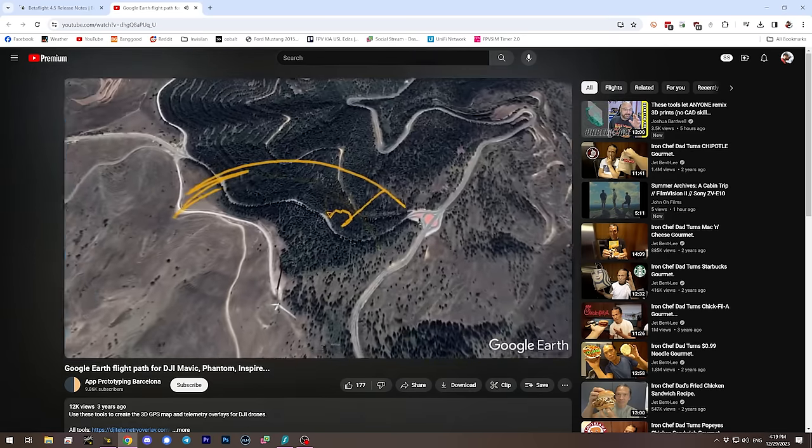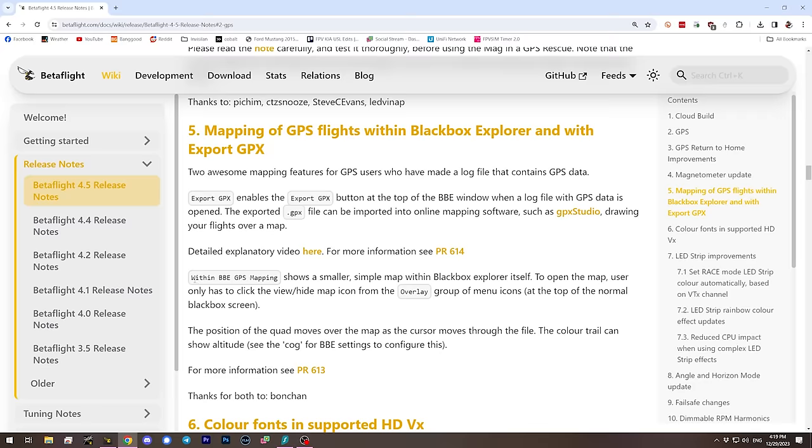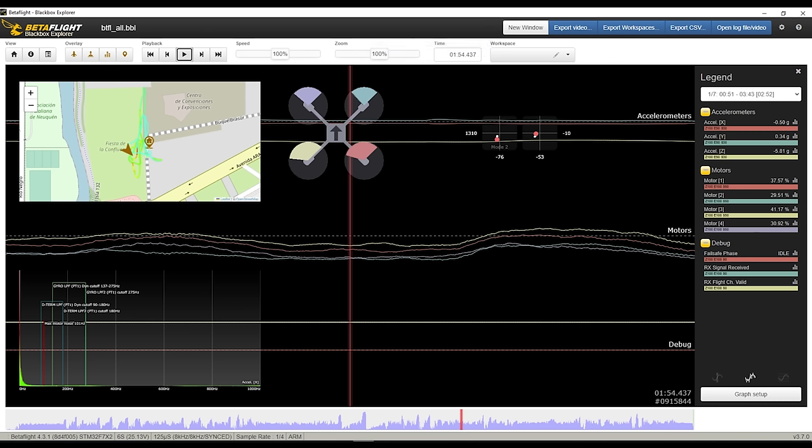Blackbox Explorer can also do a more rudimentary form of GPS mapping built in, showing a small 2D map within the app. As you scrub through the file, it shows where you were in space at that point in time.